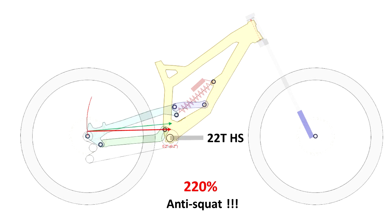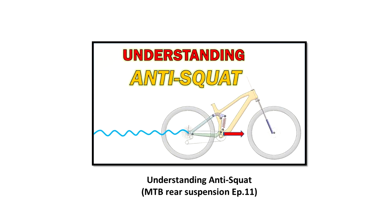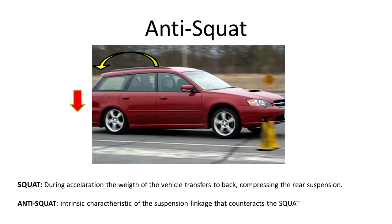For those who are not familiar with the anti-squat concept, I recommend you watch my previous video from 2016 — the link is in the description. Nevertheless, I will briefly explain what anti-squat is. Basically, when you are in a vehicle that accelerates forward, your weight has the tendency to move backwards.